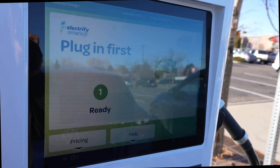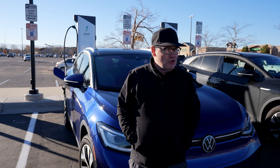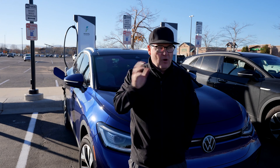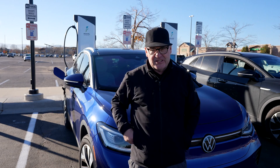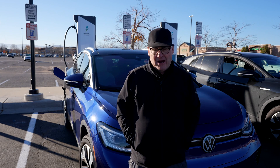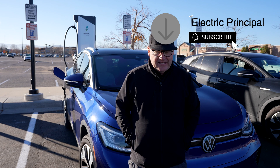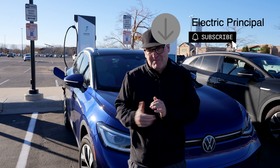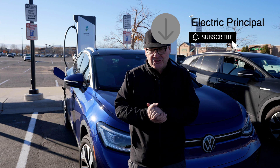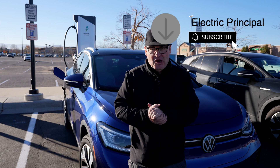Happy traveling, happy Electrify America charging session. It wasn't hard to do, there were no hiccups. I watched three other vehicles charge during this time, including that Ionic 5 — nobody had a problem with these chargers. I think the new chargers are great, and you're going to find them vastly improved. So there's nothing left to do except put the cap back on the DC port, shut the box, and it's time to head home.